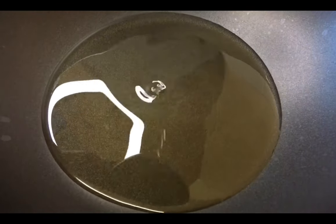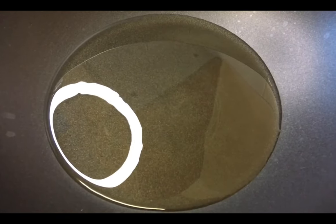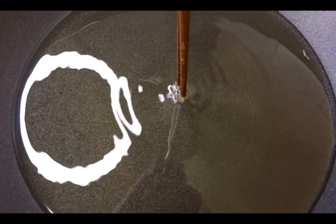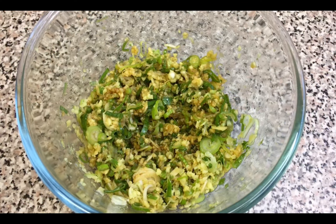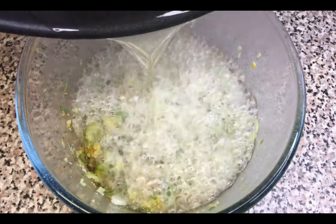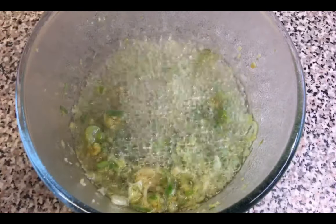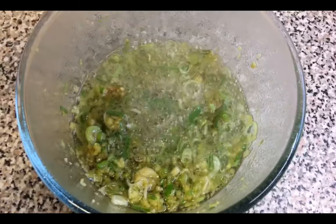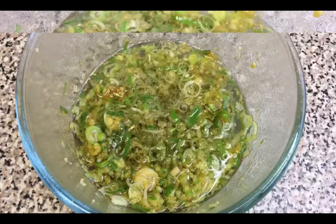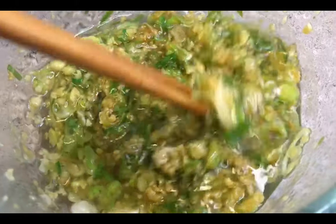Heat the oil up in the wok. Once the oil is bubbling, it's ready to be poured over the ginger and spring onion. This sauce complements any dishes consisting of chicken and fish.